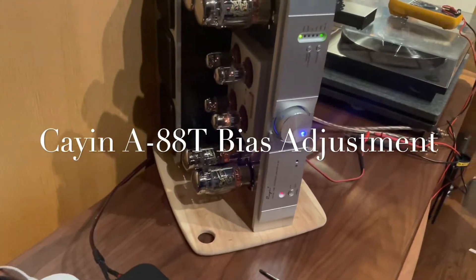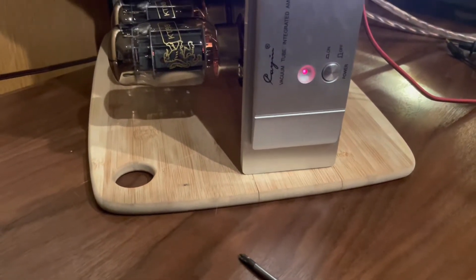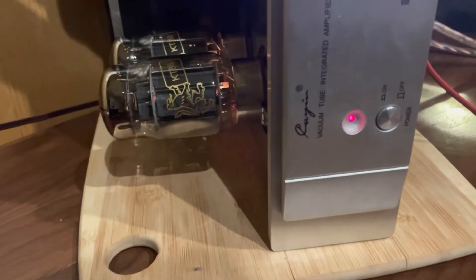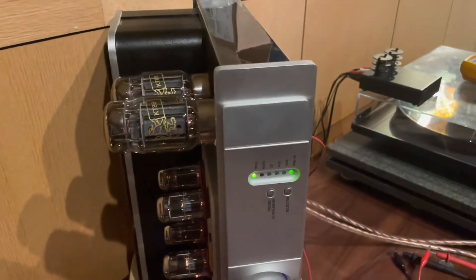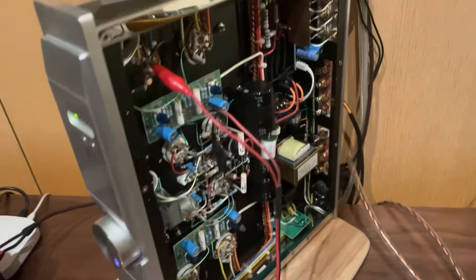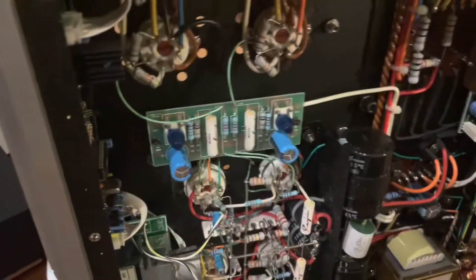This is for anybody who owns a Cayenne or Cayenne A88T — you can see it on the front. This is how to do the bias of the A88T. I just put in some new KT88s. You can see the amp is up on its side — turn your amp on its side to work on it. It'll keep tipping if you don't support it with something; it's sitting up on the back of my cabinet. Once you get inside you'll be able to see a couple different things.